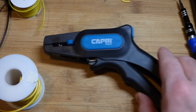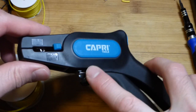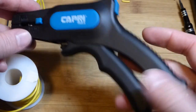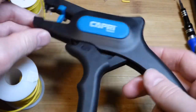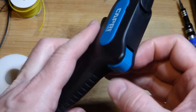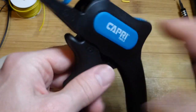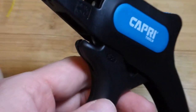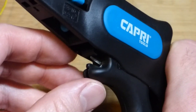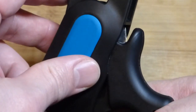In this video we're going to take a look at my Capri wire cutter and stripper. It's an automatic wire cutter and stripper — it locks in place, and you press that button and it will open up. If you want to lock it back in place, you just slide that back. We have the cutter right here; if we zoom in you can see a little razor blade up there. As I close this, a little plastic piece comes up and it cuts the wire — pretty simple.